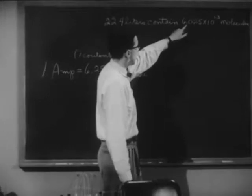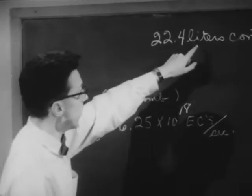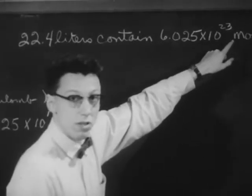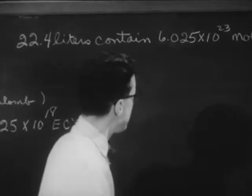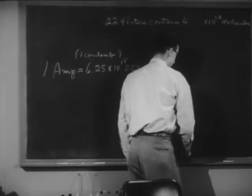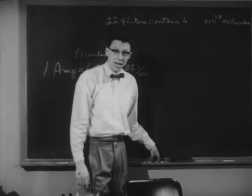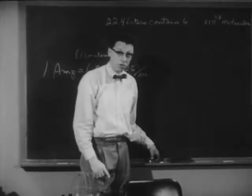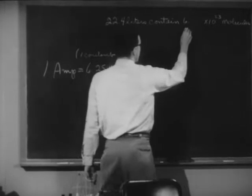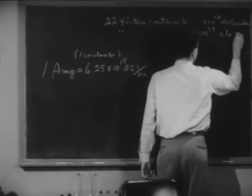Now you probably recognize this figure — it's Avogadro's number. Under normal conditions, 22.4 liters of any gas contains 6.025 times 10 to the 23rd molecules of that gas. For easy figuring, let's round this off to 6 times 10 to the 23rd. Many experiments have shown that there are 2 hydrogen atoms in each hydrogen molecule. So in 22.4 liters of hydrogen gas, there are 12 times 10 to the 23rd atoms of hydrogen.